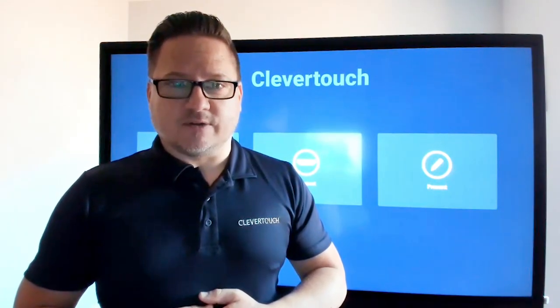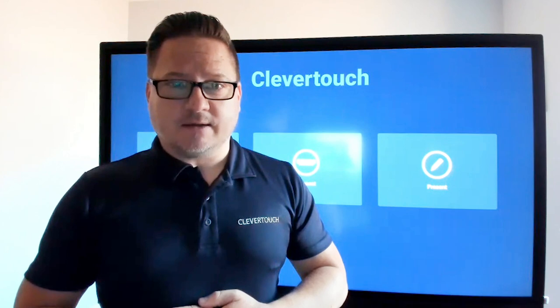Hi, I'm Ashley from Clevver Touch and I'm about to take you through a demonstration of our Clevver Touch UX Pro Interactive Touch Screen. Should you require further information, you can send us an email at info@clevvertouch.com, or alternatively check out further details on our website at www.clevvertouch.com.